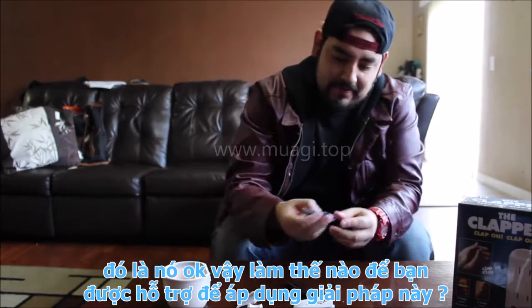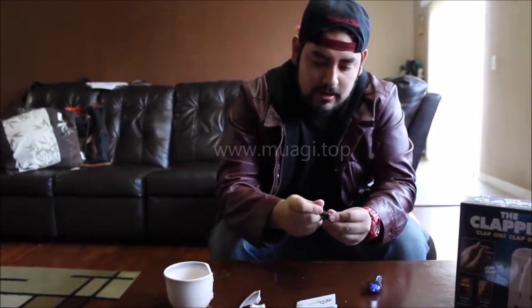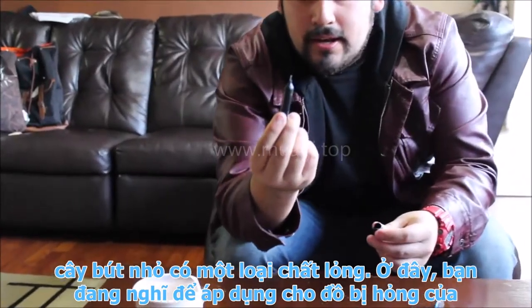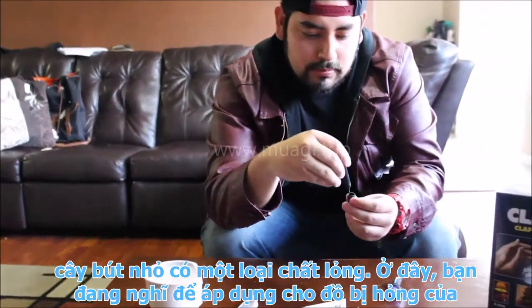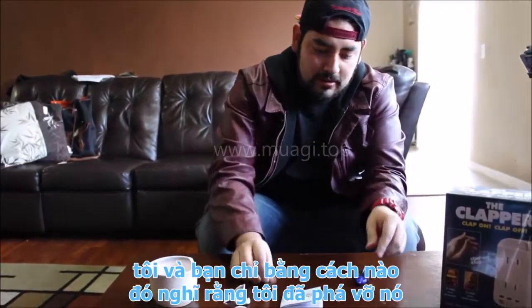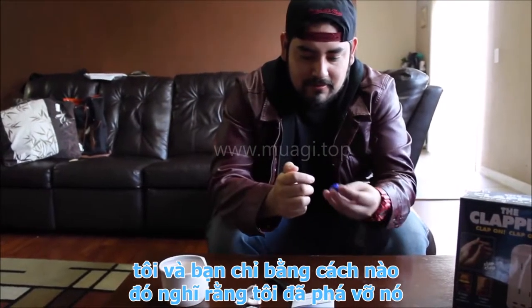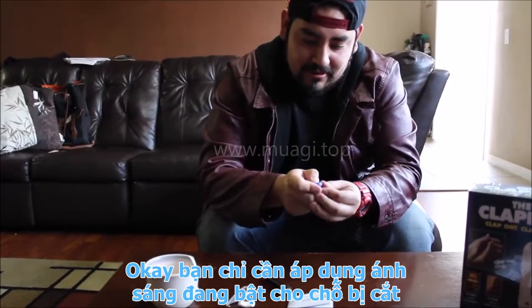Finally somebody made a package that's easy to open — kind of easy to open. There we go! Okay, let's see what we got. Within the box we have instructions and a little pen itself. That's it.